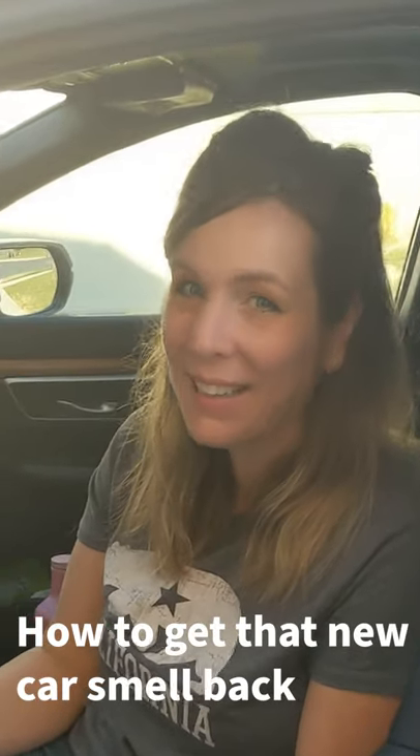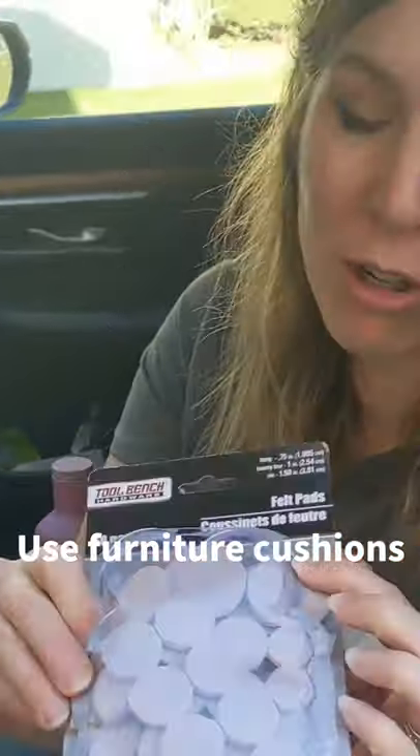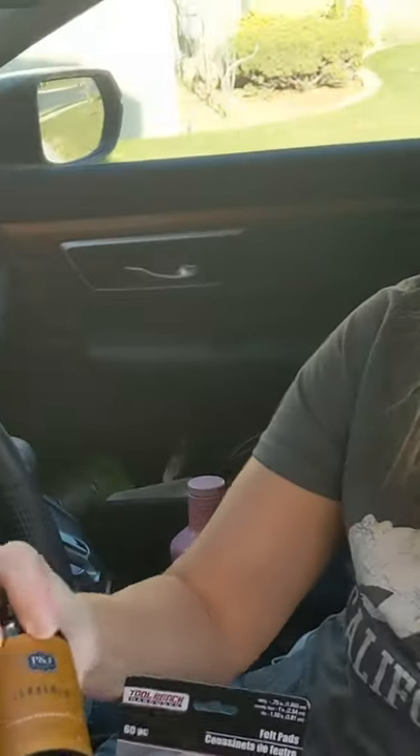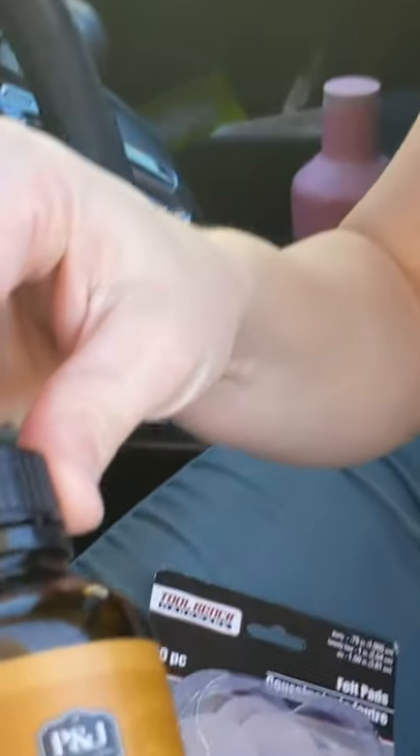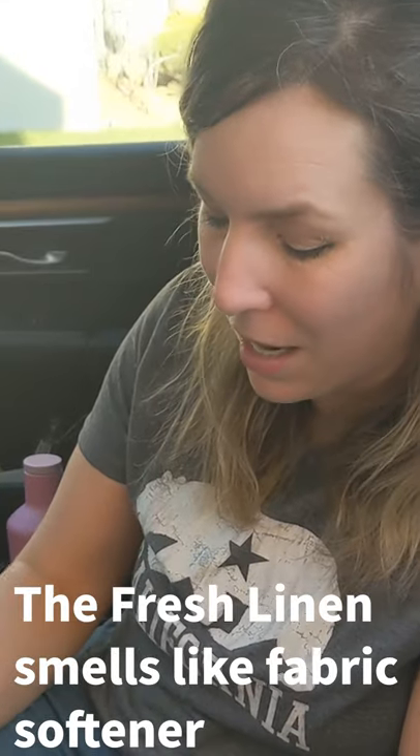Want to get that new car smell back? Well, this is how you do it. I got these furniture cushions at Dollar Tree, and this is the secret ingredient — it is not essential oil, it's fragrance oil. This is the leather scent; it's totally life-changing. They have so many amazing scents.